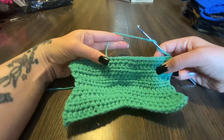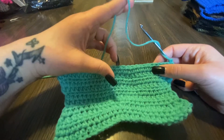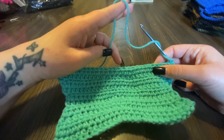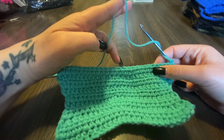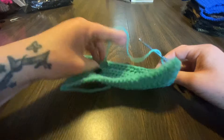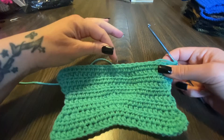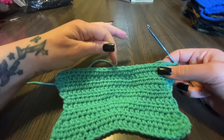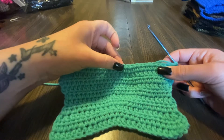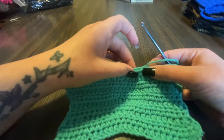Let's do the counting again because I don't remember the counting. This is the middle right here — one, two, three. Yeah, right here is the middle, okay, as far as I can see. One, two, three. All right, so we're gonna do three.